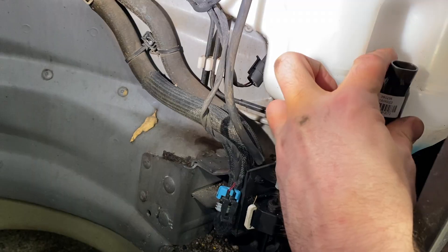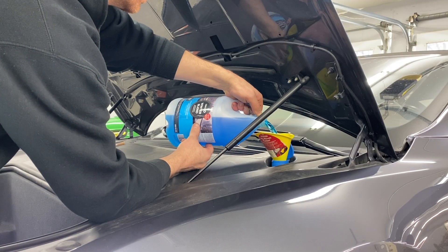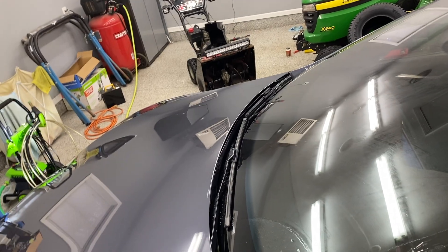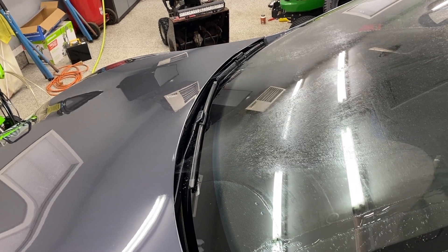Once I determined the pump was the problem, I pulled it out, replaced it with a new one, reinstalled everything, refilled the washer tank with EV-specific non-conductive washer fluid, and gave it a test. The sweet champagne washer spray of success — we completely fixed our problem by properly diagnosing that we had a bad component, easily swapping out that component, and we are done.